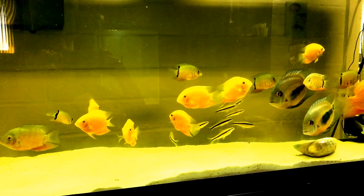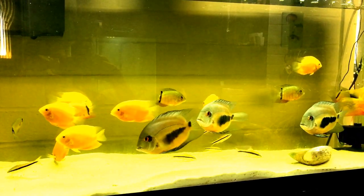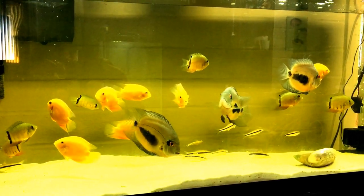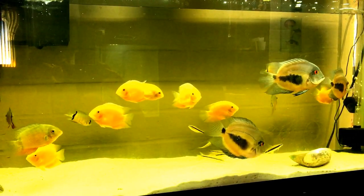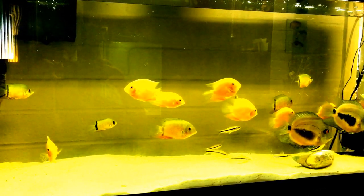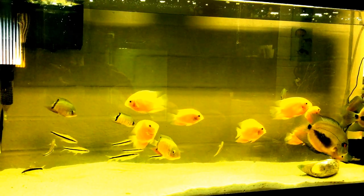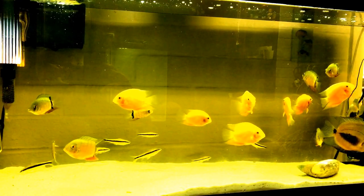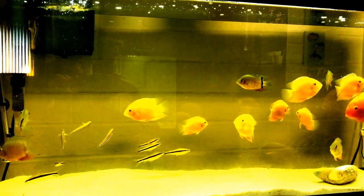I've got a 180 gallon tank and a 150 right now coming in, and I'm doing water changes in this tank every three days because it's overstocked. I realize I've been doing this for a while, but this is the best I can do considering I had a larger tank crack on me. Stuff happens, and fortunately there wasn't a lot of damage from the water.